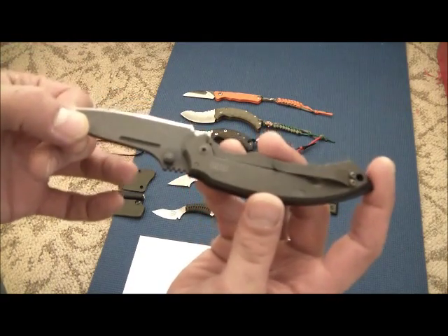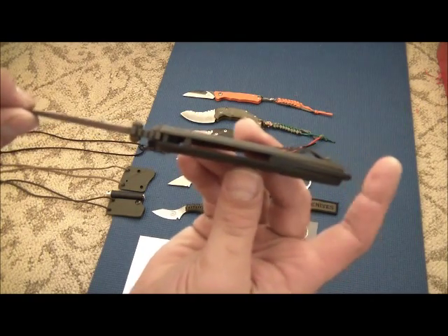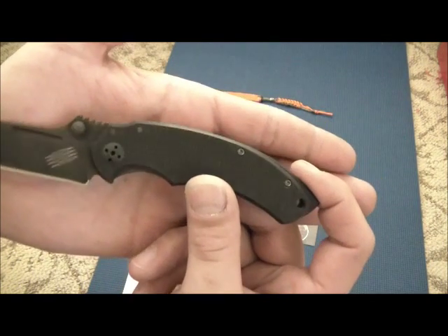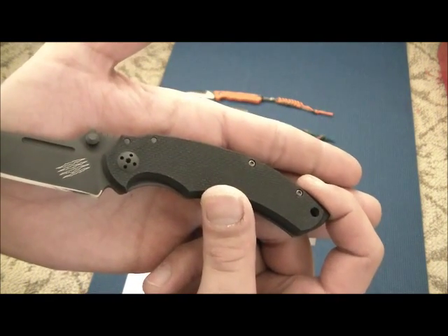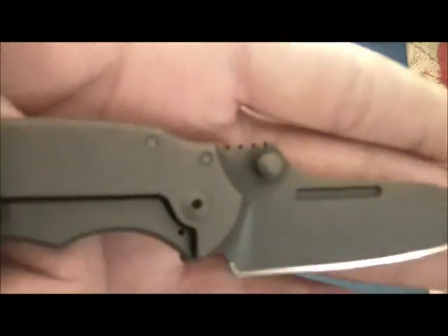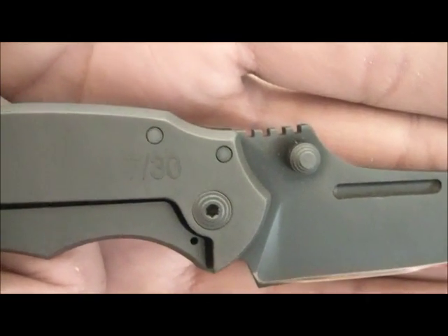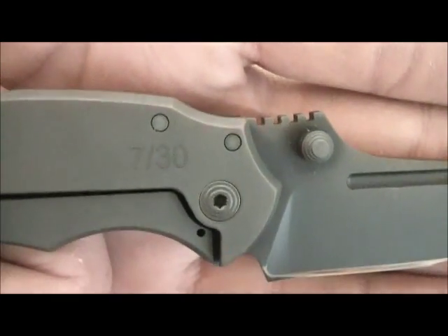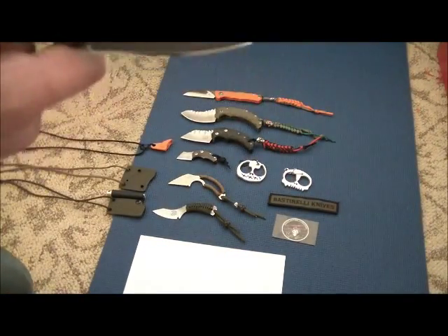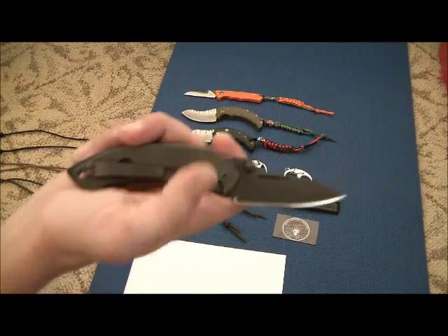Let's do a whole 360 viewing of it. This is number 7 of 30 — this is 7 of 30. He only had 30 numbered versions; the rest is all production.